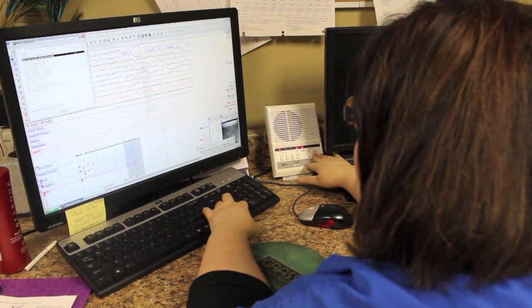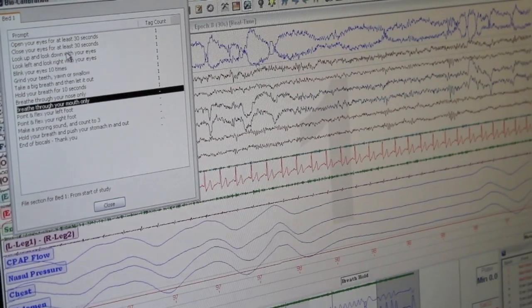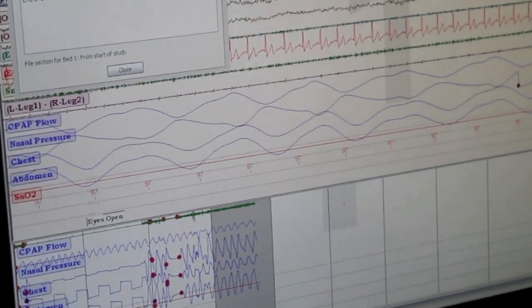I look at the EKG to see whether there are any heart rhythm abnormalities — I think that's important. Then after that I go and look at the breathing. When I'm checking their EEG to see what stage of sleep, we do that in an epoch that's 30 seconds in length. But when I go back and look at the respirations, I back off a little bit and look at it five minutes at a time. We get a better indication of breathing when you can condense it and see it a little bit better.